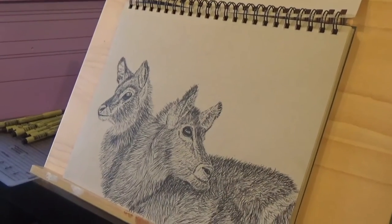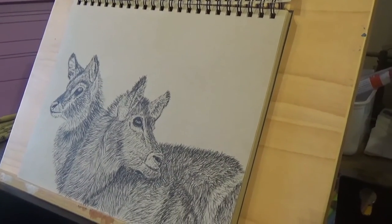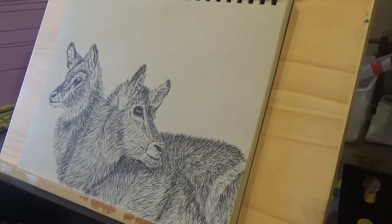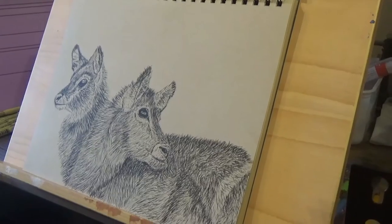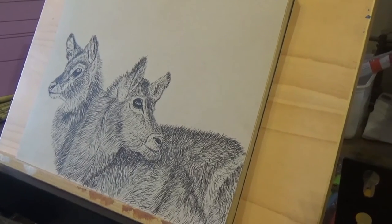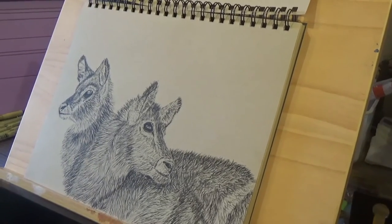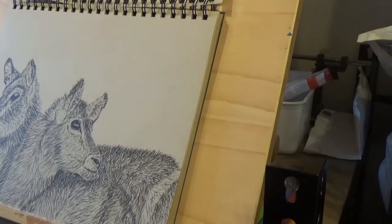I've mentioned before that drawing used to be my thing — I never used to paint, not until I was about 18. I stayed on at school for two years and in the second year my form teacher put me in for A-level art. My main 30-hour piece was in oils, and I'd never touched oils before that exam — talk about being thrown in at the deep end.